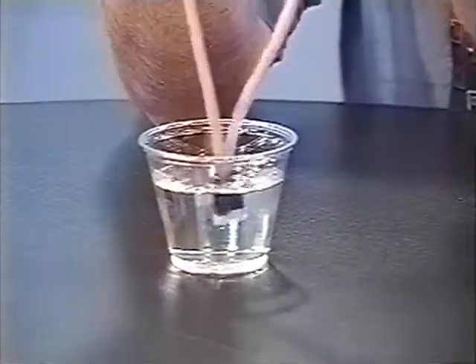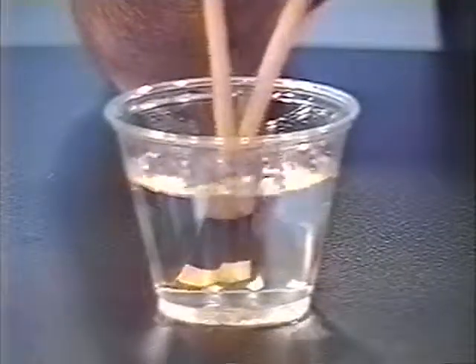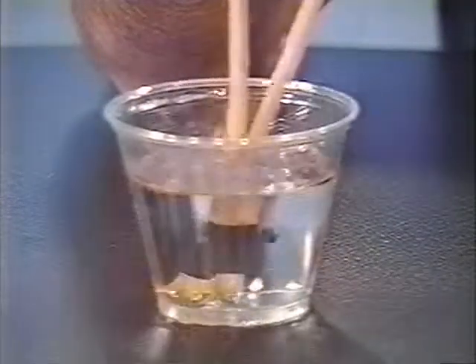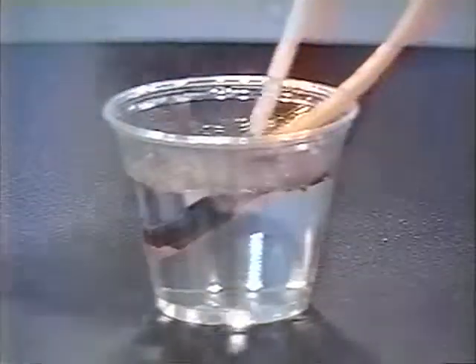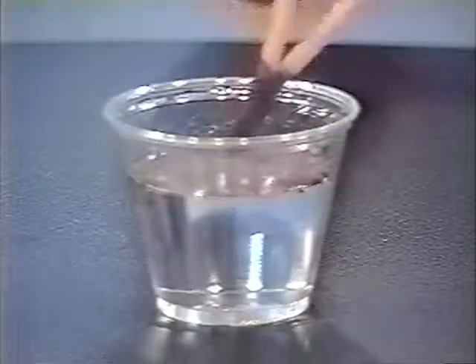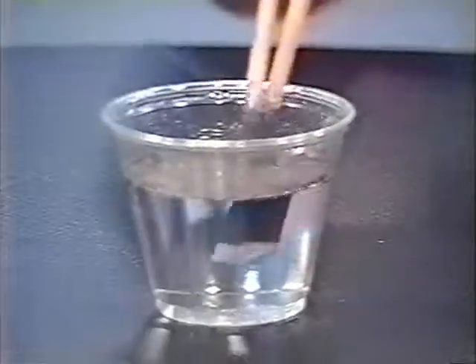This will produce some underwater fireworks. And we could keep going, but we're producing a little bit of soot in the vicinity. So I'll stop now.